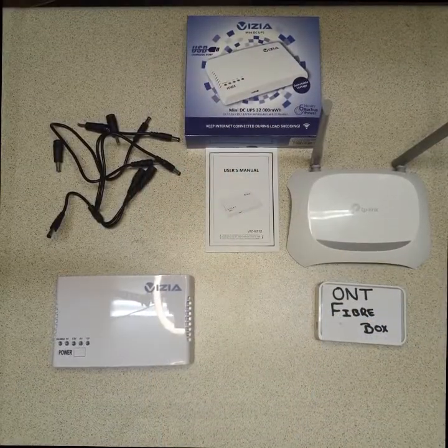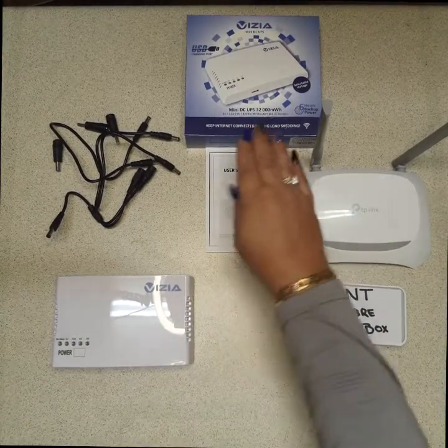Hello everyone, I'm Donita from Vizia Tech, and today I'll be demonstrating how you can use our products to make your life easier. Stay tuned — here we go. I'm going to demonstrate how to connect your Vizia R512 UPS.